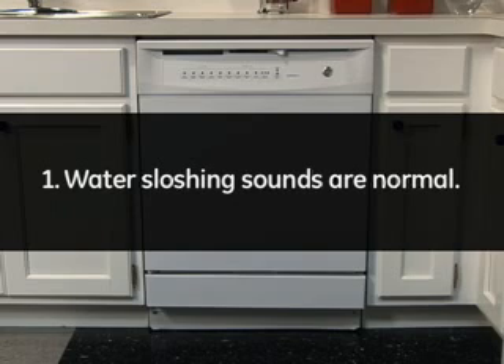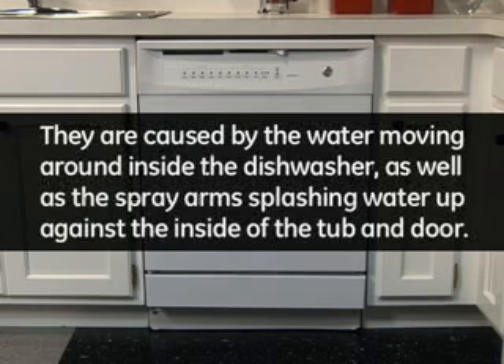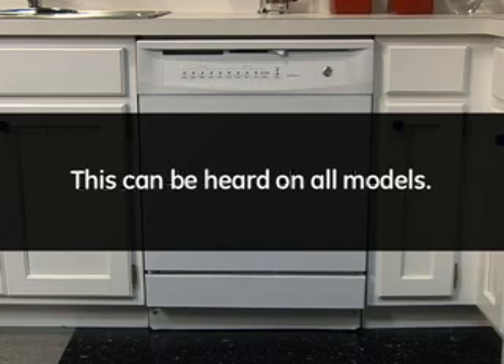1. Water sloshing sounds are normal. They are caused by the water moving around inside the dishwasher, as well as the spray arms splashing water up against the inside of the tub and door. This can be heard on all models.